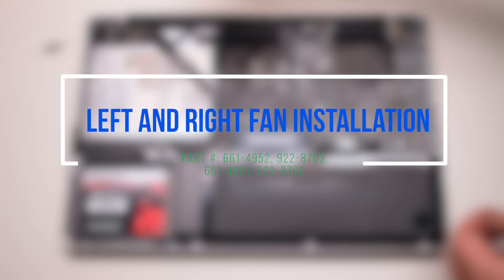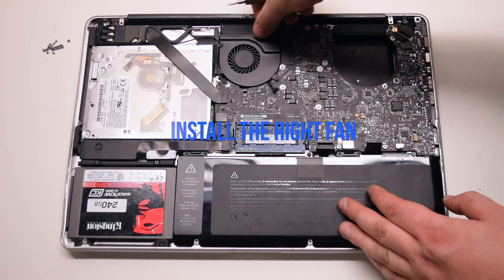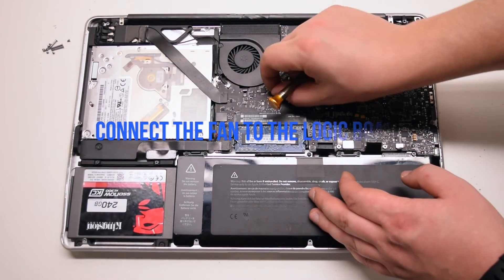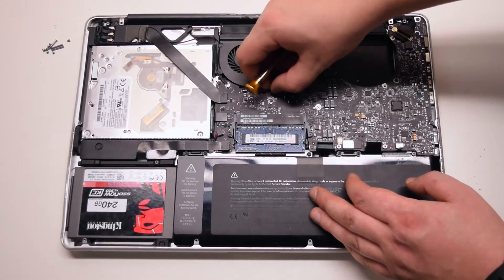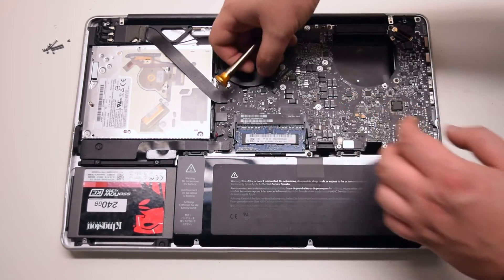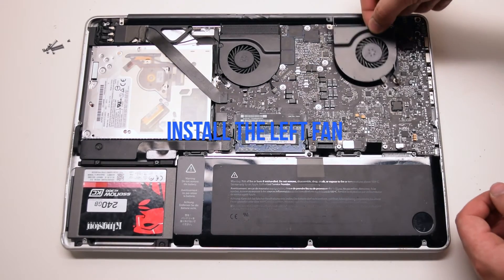Left and right fan installation. Install the right fan and secure the three T6 screws connected to the logic board. Then install the left fan.